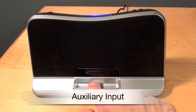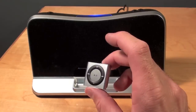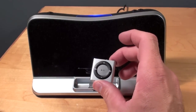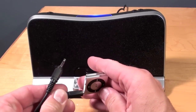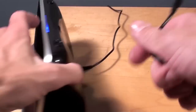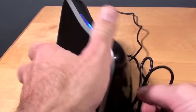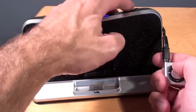This dock only works with devices that support the 30-pin dock, and some devices from Apple don't, including the new iPod Shuffle. So if I want to connect it to the dock, I would have to use the included aux cable. Let's plug this into the headphone jack and into the back of the dock. I'll click play and increase the volume.